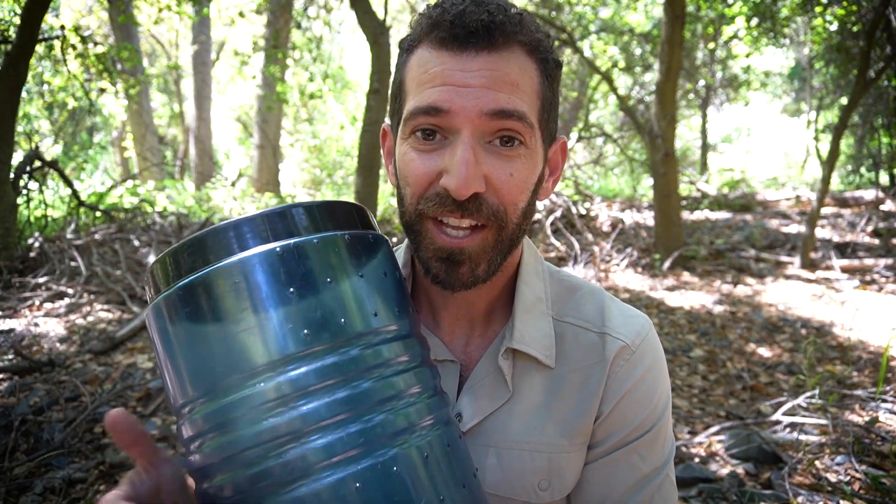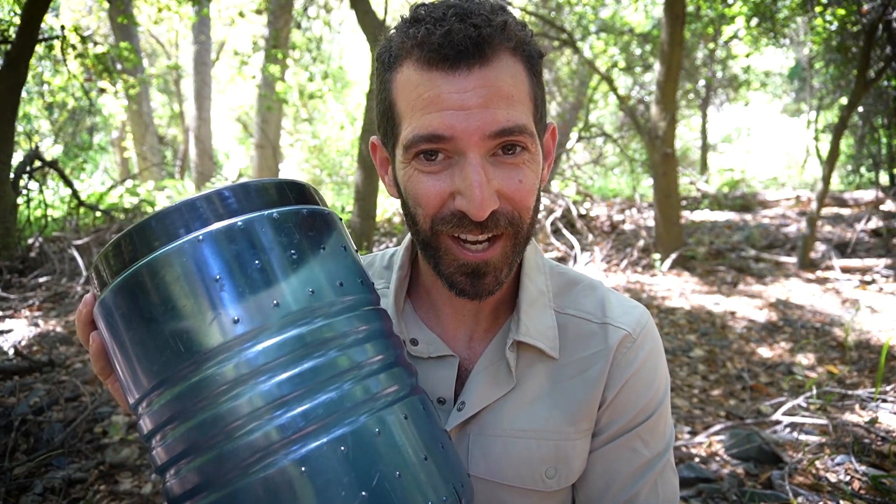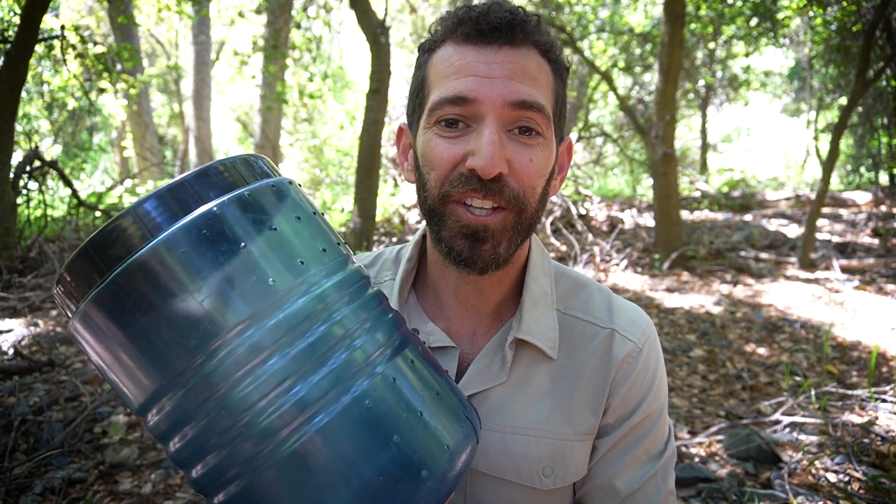Let's start out with the bear canister. This is going to be your safest option, your most durable option, and also your heaviest option. If I'm hiking in an area that's heavily populated by bears — specifically grizzly country or something like that — I'm most likely going to bring a bear canister with me. They're extremely safe and really easy to use as well.